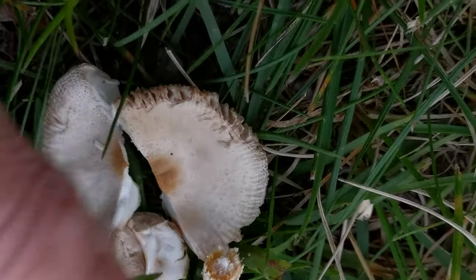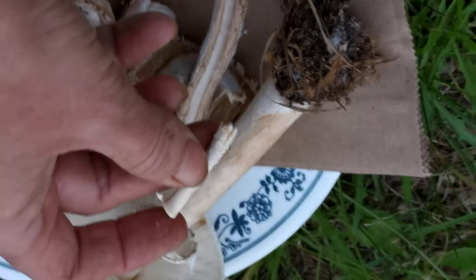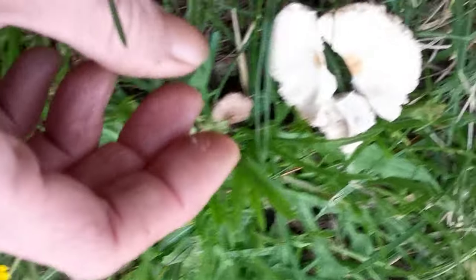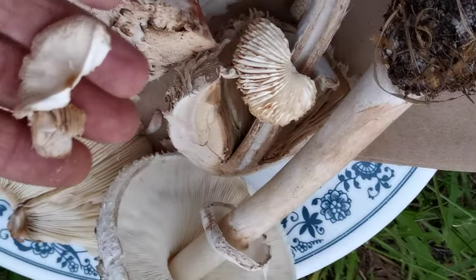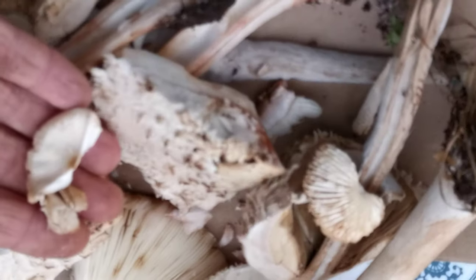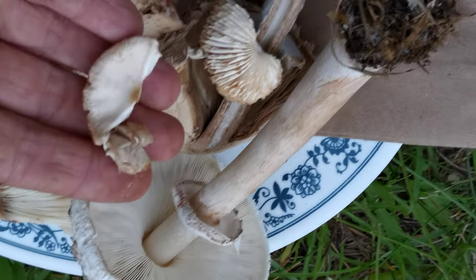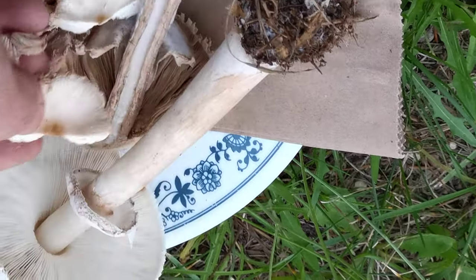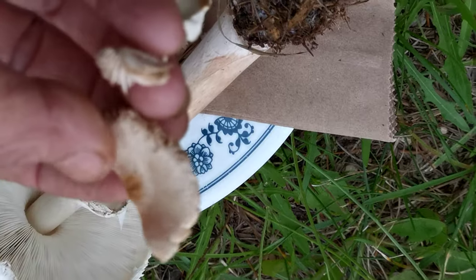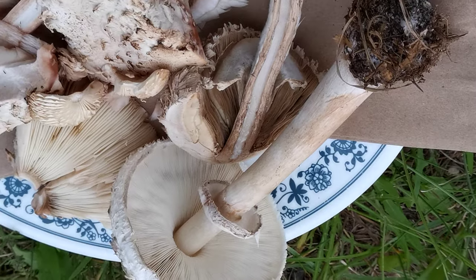This one here is probably a little pony mushroom. You can see the size difference between them — that's the little guy's stem. It might look like the other one, and the cap size difference too. There might be ones that overlap in size, so you want to be careful. They have a dark center and similar colors.